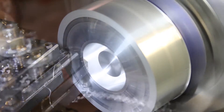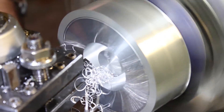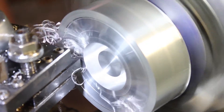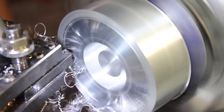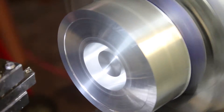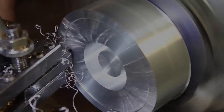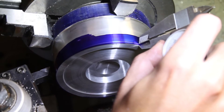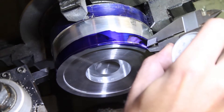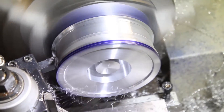In these next couple of passes, the outside face is taken to the final dimensions. Now that the facing is complete, I'm going to prepare to cut out the spool itself. This will be done with a combination of a cut-off tool, a left hand cutting bit, and a right hand cutting bit to open up the space.